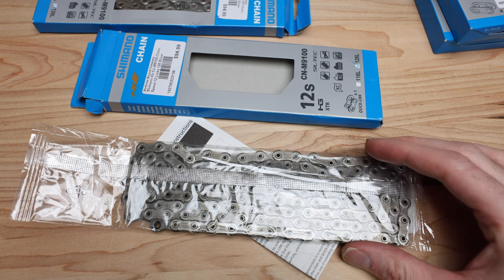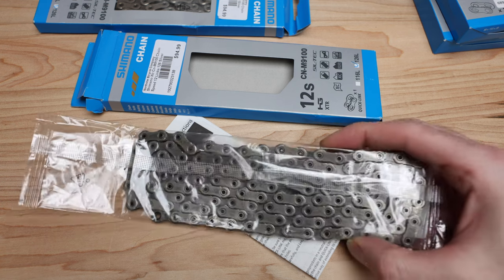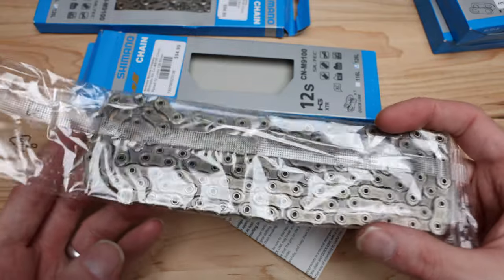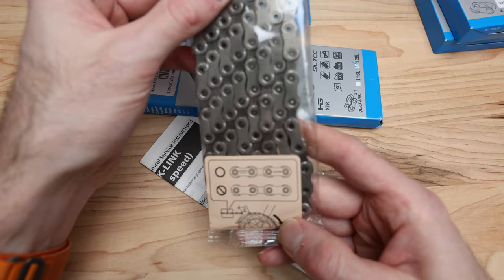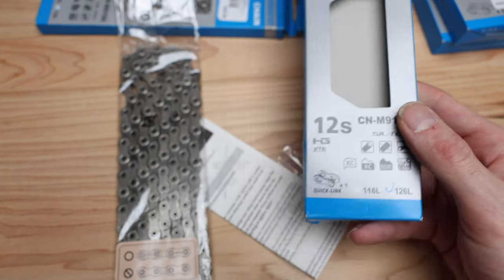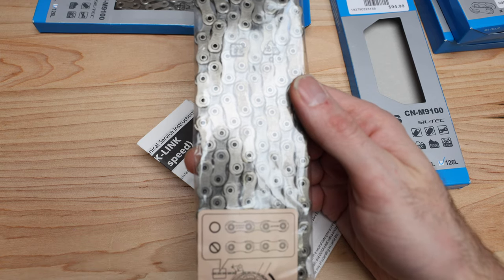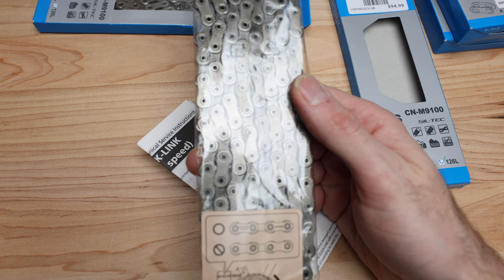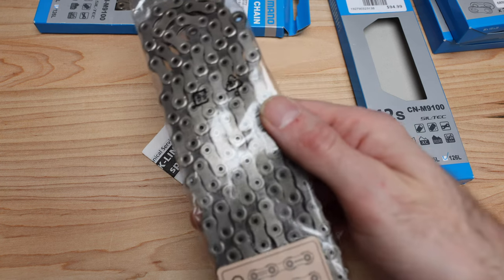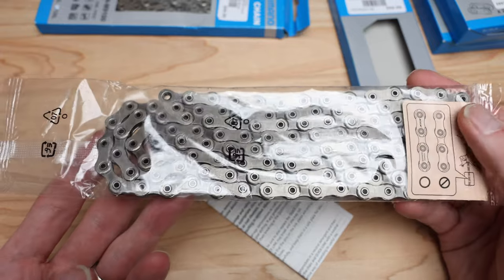So, designed for Shimano's revolutionary XTR 12-speed MTB groupset or 12-speed road, the new chain features quick link assembly and Siltech treatment for extended durability. I'm guessing Siltech is Silicone Technology — some kind of polish or treatment put into the chain. There's also greater chain retention due to an extended portion on the end of the inner plate to firmly hold the tooth on both front and cassette sprockets, which is a high-wear area — so that's kind of cool.